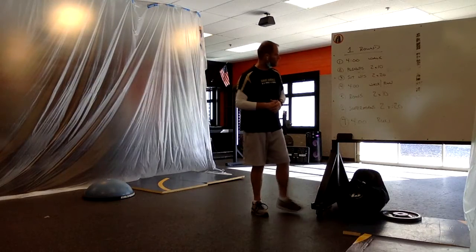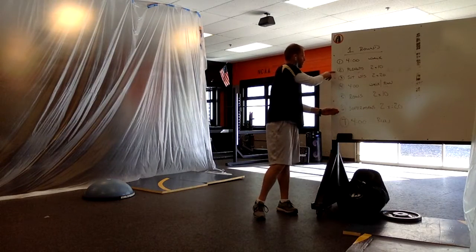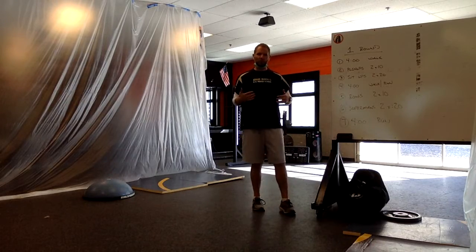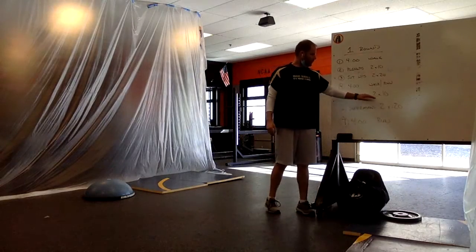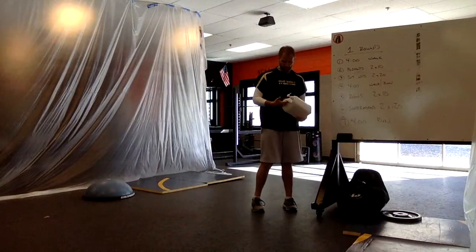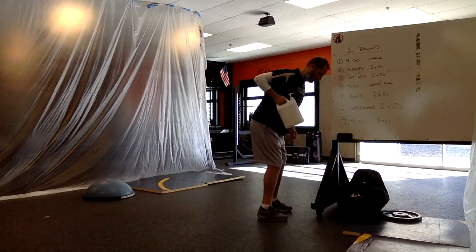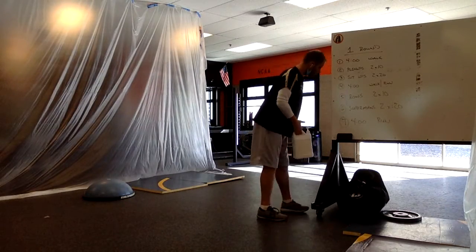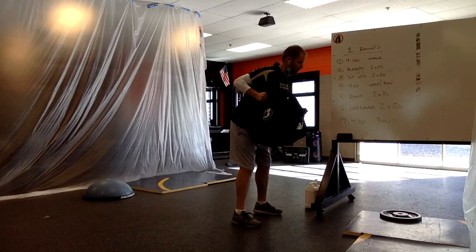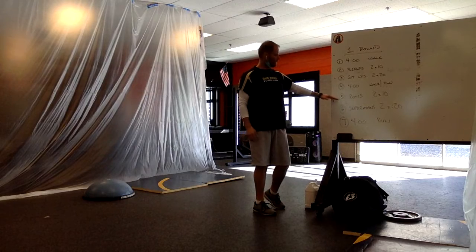When we come back to our home base, we're going to do two exercises: rows and supermans. On pushups we pushed something away from our body; on rows we're going to pull something towards our body — like rowing a boat. We're going to do two sets of 10, so 20 total, just like pushups. We'll need a household item with a handle to pull towards the body — one arm at a time — or a bigger object using two hands. This works the upper back muscles, the exact opposite of pushups which work the upper chest.